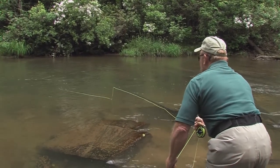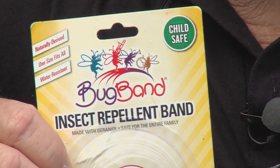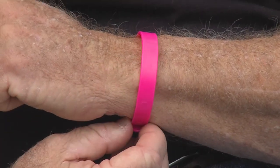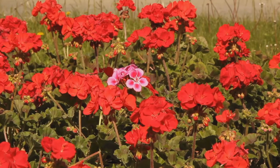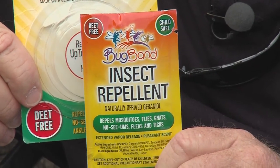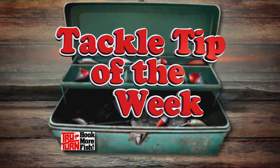I'll bet you're no stranger to the fact that fishing and mosquitoes go together — water, warm weather, and so on. Here's a way to carry your mosquito repellent with you always when you're fishing: it's called a Bug Band. You wear it on your wrist. It's a natural repellent that occurs in the stem of a geranium flower. They also come in little wipe packages — you don't have to carry a bottle. Just put one in the boat or your pocket and rub it around your neck, wrist, arms, and ears. That is your True Turn Tackle Tip of the Week.